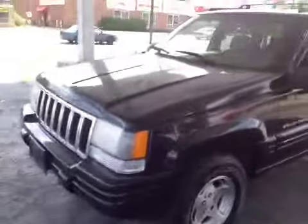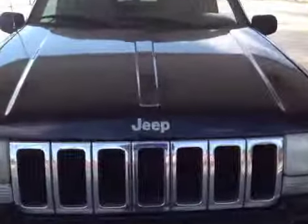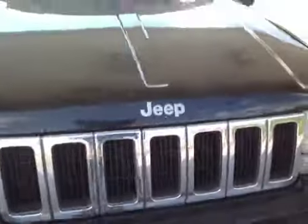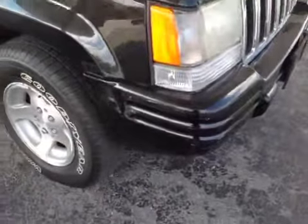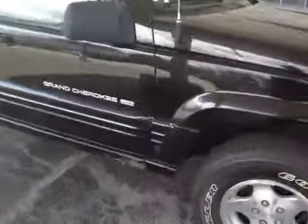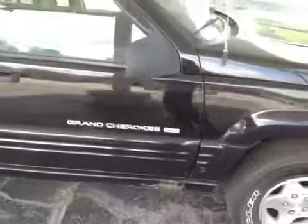Going around the front of the vehicle, there is some rust around the Jeep emblem on the front of the hood. A little scuff mark on the front bumper, passenger side, as well as a little bit of rust on the lower rocker panel on the passenger side.